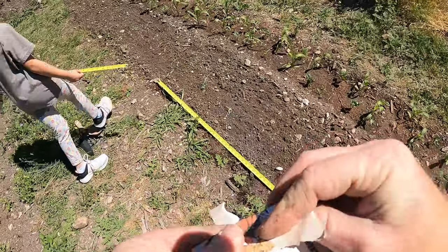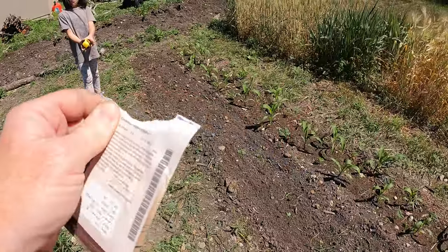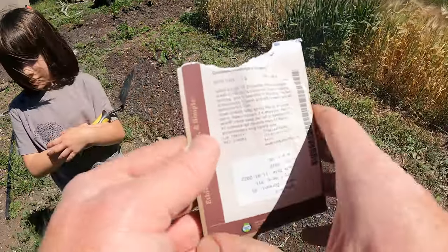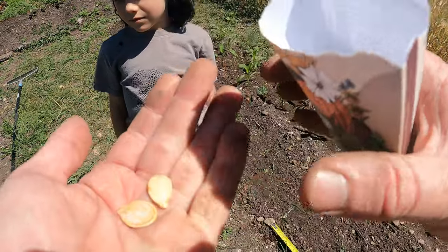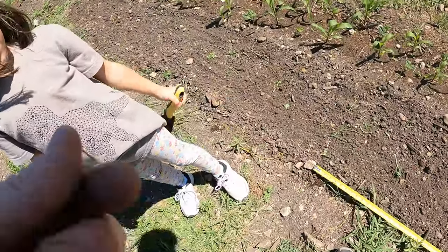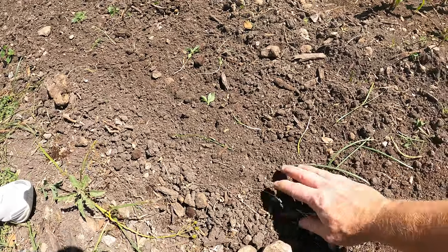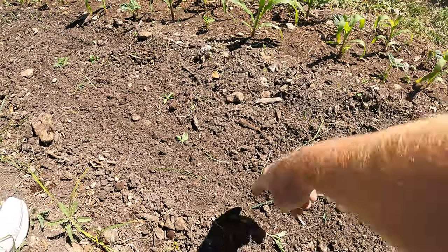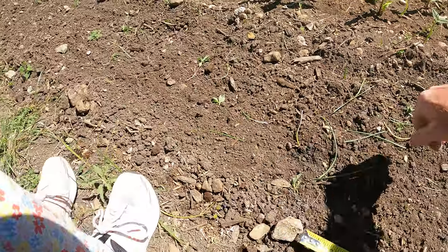From that spot we go another five feet and plant the Cinderella pumpkin — the kids will like that. This one is also five to six feet spacing. Germination rate is 91% as of end of 2022. We don't have a ton of these seeds, so we're just doing one spot, but we'll put three seeds in to ensure germination. Pointy side down, push into the ground with your finger about four inches deep.